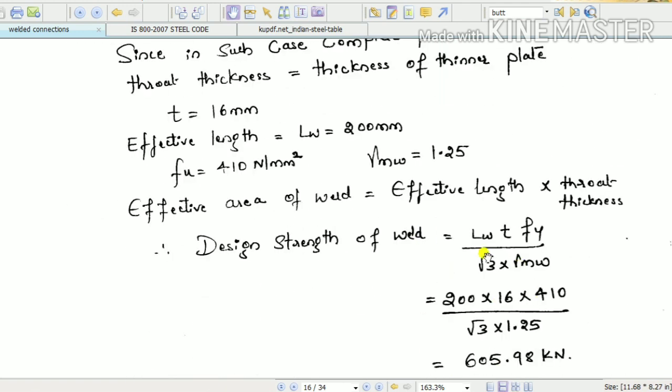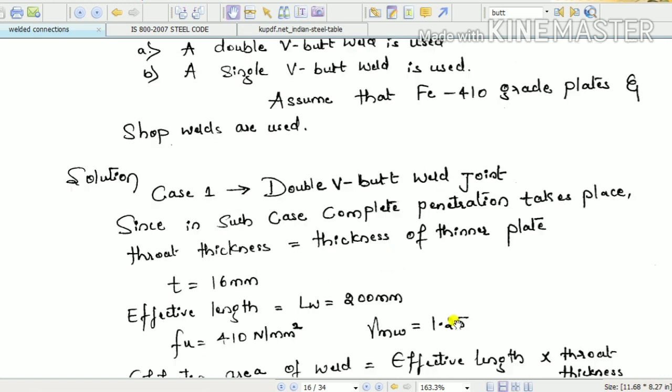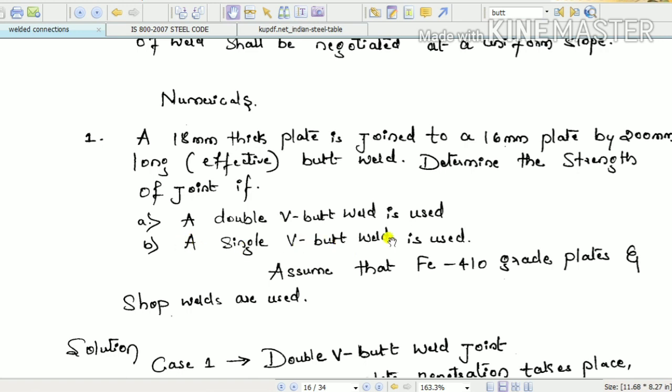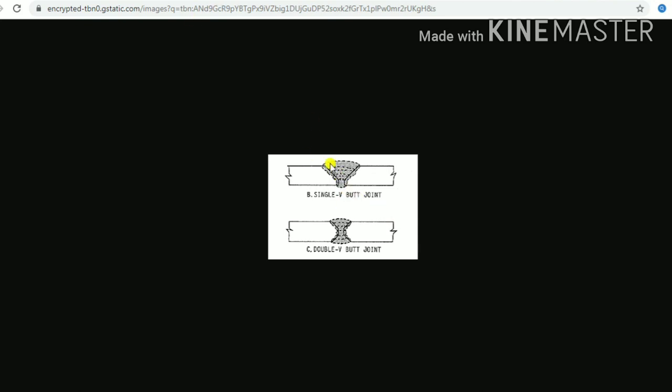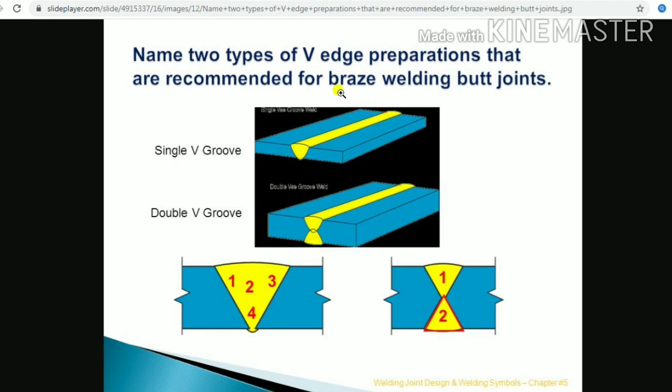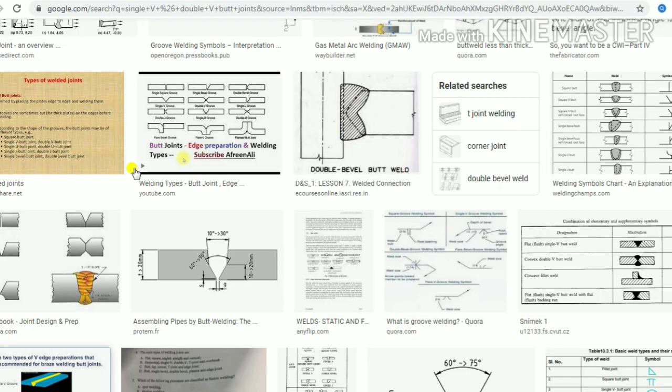For the second case, a single V butt weld is used. The same equation will be used, but the difference is in calculating the effective throat thickness. In a single V, the effective throat thickness is less than in double V — because in single V, welding is done from only one side, so the penetration is limited. In double V, effective throat thickness equals the thickness of the thinner plate, whereas in single V it will be less.